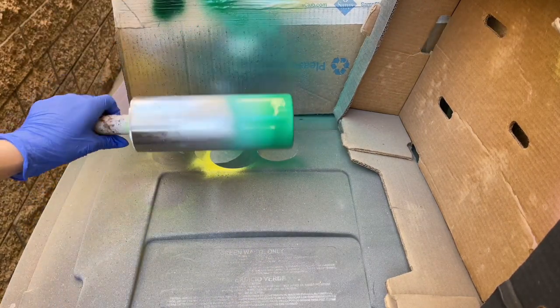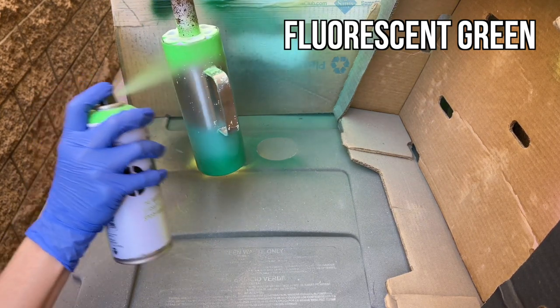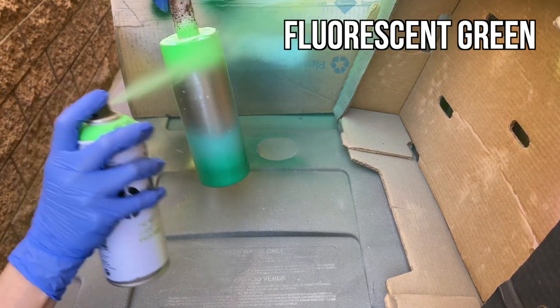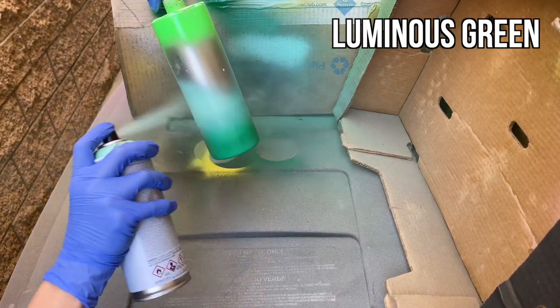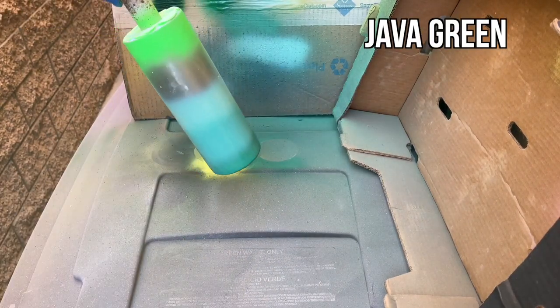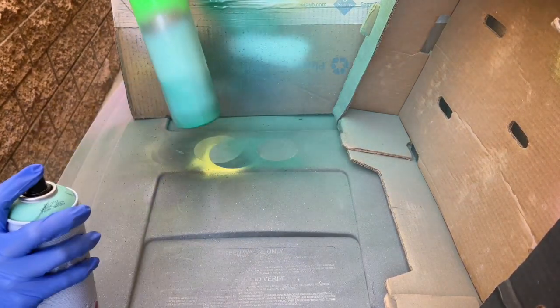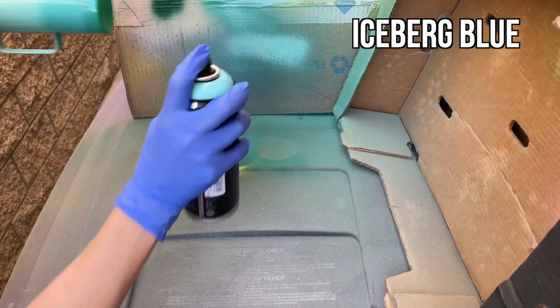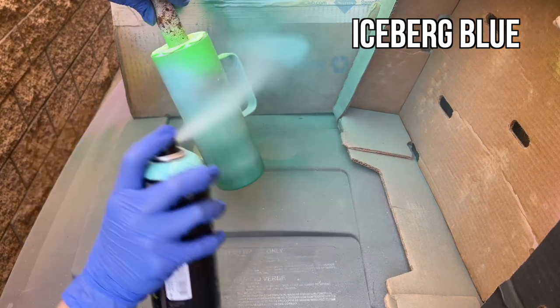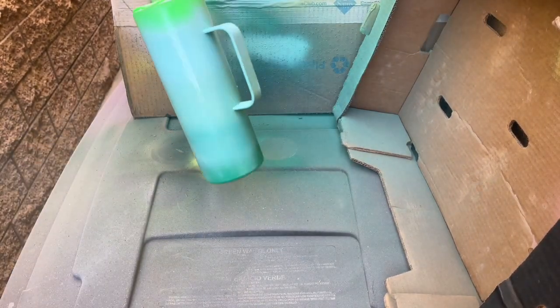Once we had that bottom ombre all straightened out, I went to the top of the cup with my fluorescent green and covered the top, making sure I had enough spacing between all my colors and enough of each color on my cup. I ended up putting my java green in between my emerald and my breeze green — it was originally supposed to go right below fluorescent green but when I test sprayed it, it looked a little too dark so I changed up the order. They really blend together pretty well.